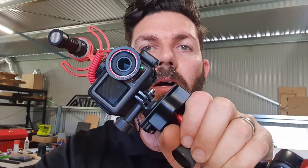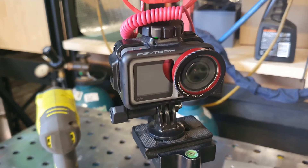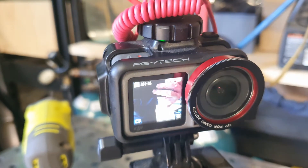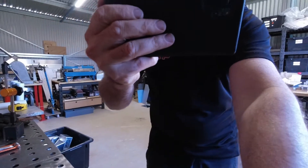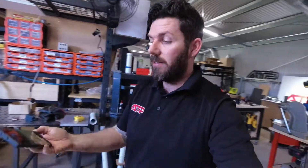Hi guys, welcome to another video. I've had my life changed by this DJI Osmo camera. It's a little action cam — screen switch, start recording — and this is by the fact that it's voice controlled.